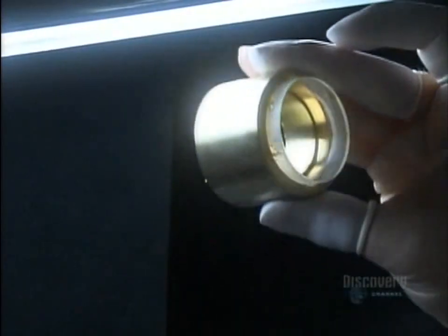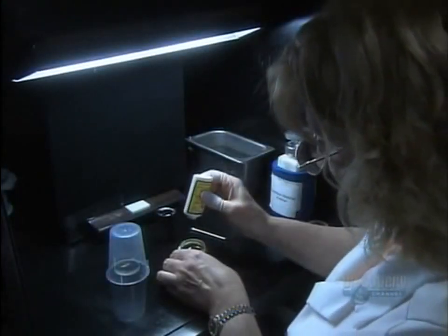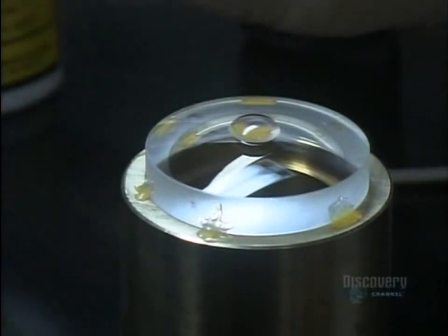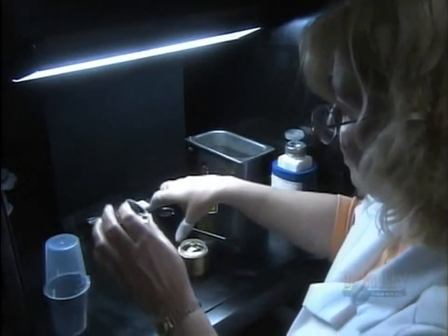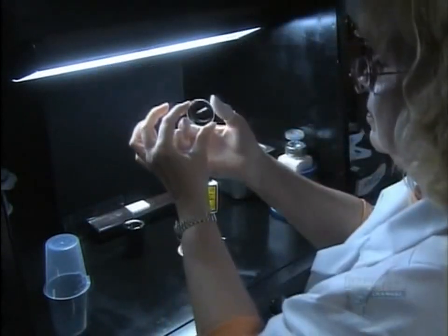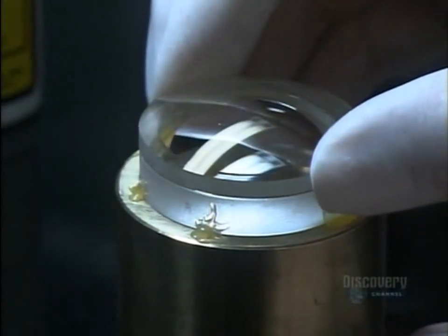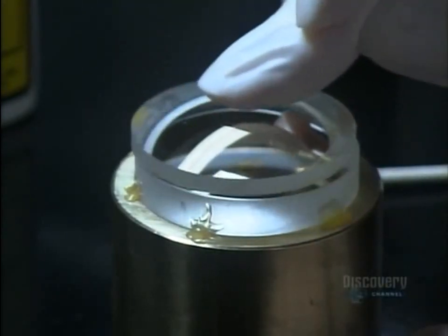Now that the surface of the convex lens is immaculate, she dabs optical cement onto the center of it. She gives the other concave lens a little more scrutiny before cementing it onto the convex lens, then applies pressure to spread the cement between the two. Cementing them together means they'll be less likely to shift around in the lens barrel.